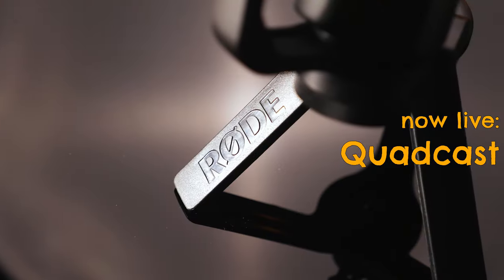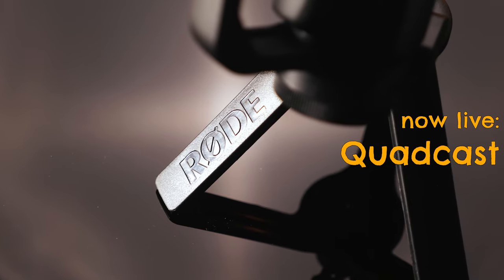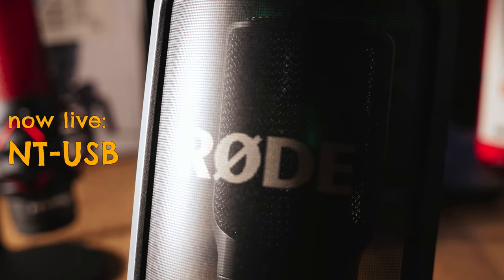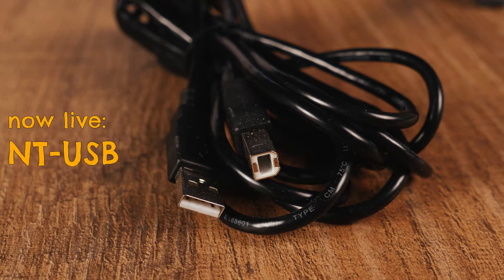First, accessories. The Rode NT-USB is equipped with a table stand — it looks a bit like this one, it is plastic, has rubber feet and is pretty flexible. Then we get a booklet, a sticker, and a leather pouch — no real leather though. Additionally, we get a pop filter, a windscreen, and a 5-meter USB cable.